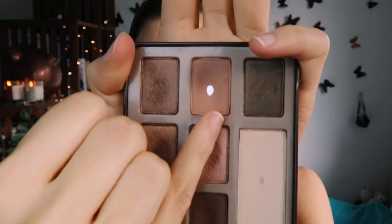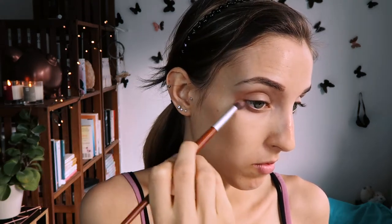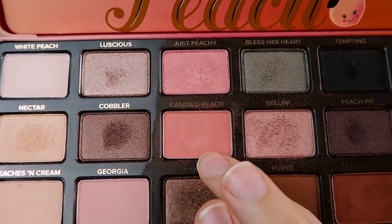Moving on to eyeshadow — I used this caramel color from my Too Faced Chocolate Bar palette. I use it all the time and this is going to be my base color. We're working with very warm colors today, so this one is perfect. I'll be using two brushes throughout: one to pack color on and a fluffy brush to blend. We're doing a lot of blending today.